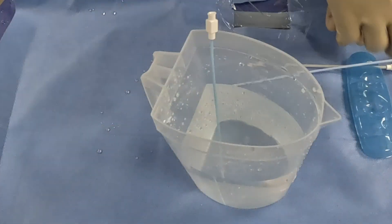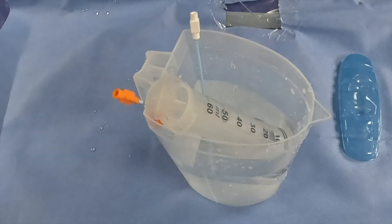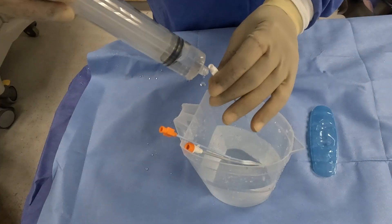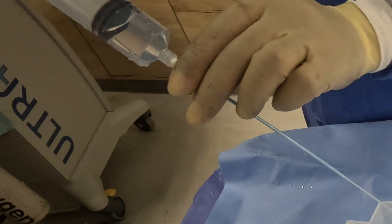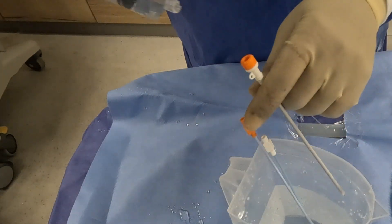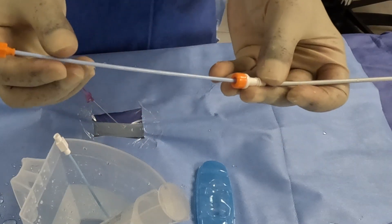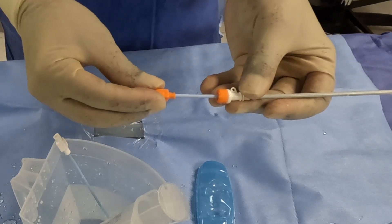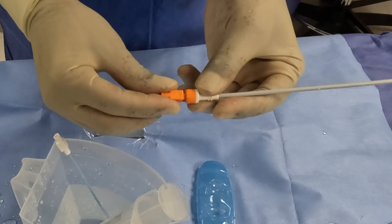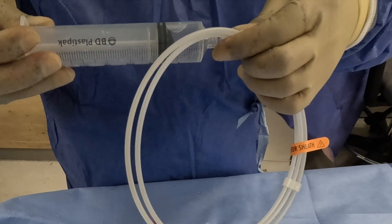Before the procedure, place the dilator, sheath, and sheath dilator in a jug with some saline. Then flush the dilator, sheath, and sheath dilator to make sure they are not blocked. Insert the dilator into the sheath hub and twist-lock in place to secure. Flush the guide wire as well.